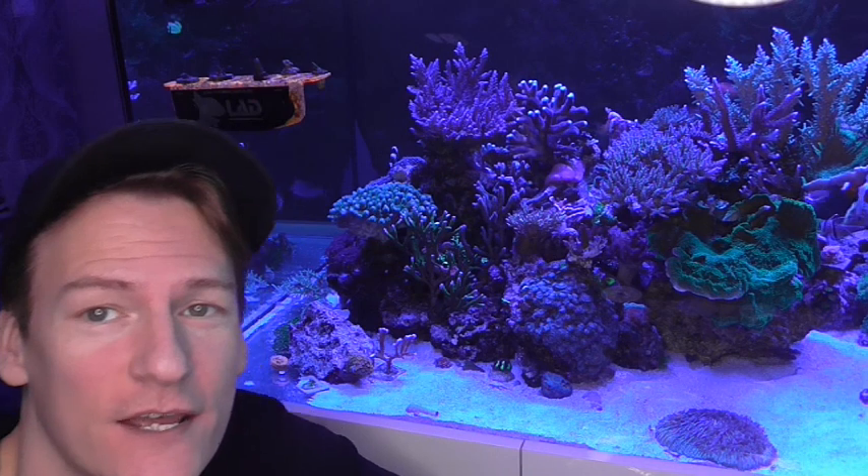Hey, alright guys, back again. So today I'm going to talk about everything that I feed my fish and corals.